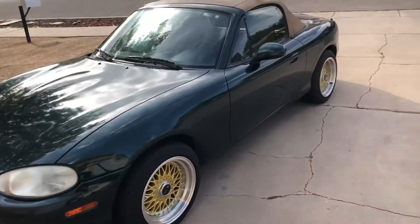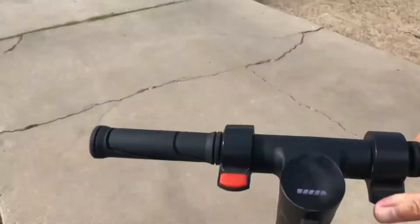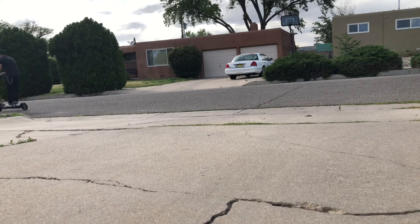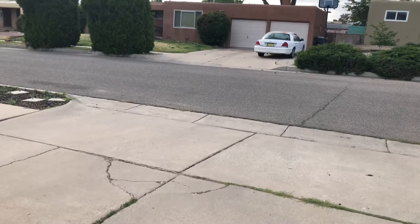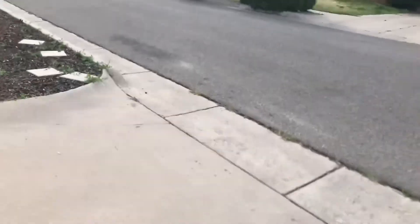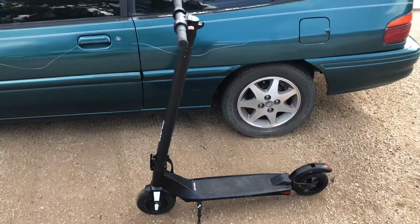Enough of that, let's take this bad boy for a spin. I don't really have a GoPro but let's see if we can get some action shots and POV. All right, so there it is — the world's worst review on the Jetson electric scooter.